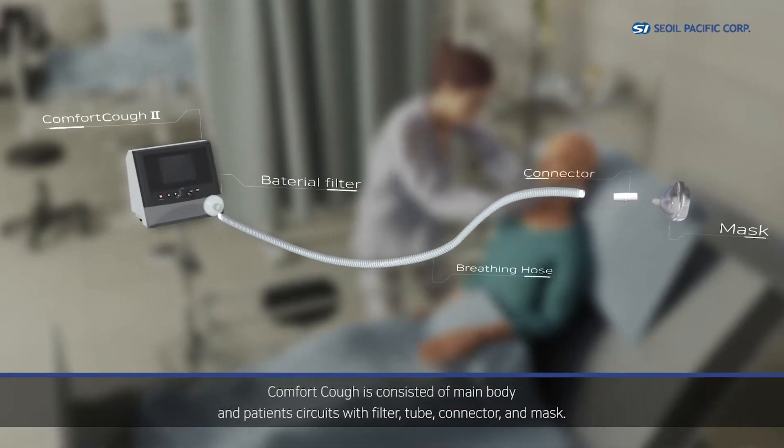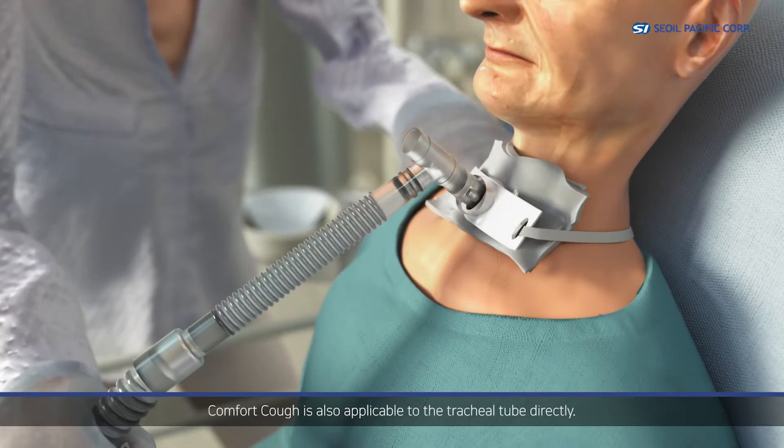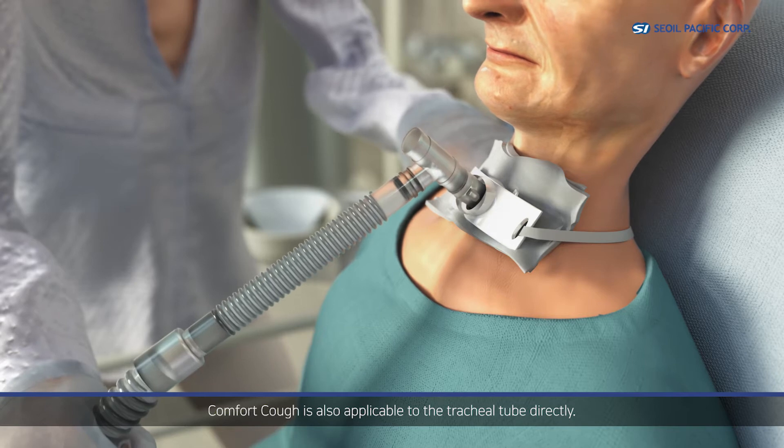Comfort Cough consists of a main body and patient circuits with a filter, tube, connector, and mask. Comfort Cough is also applicable to the tracheal tube directly.